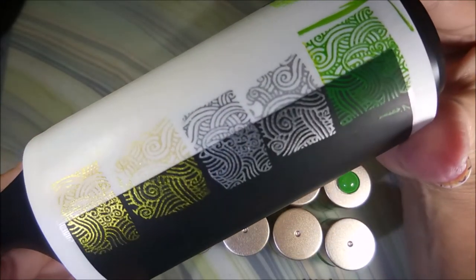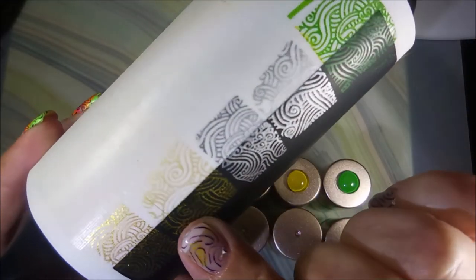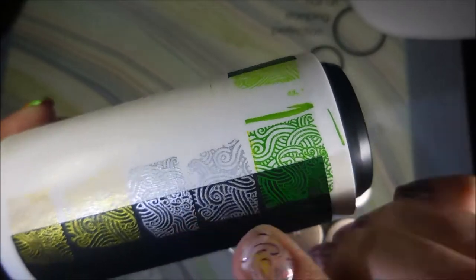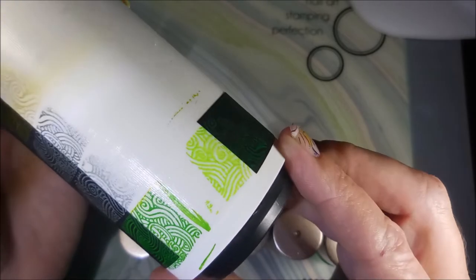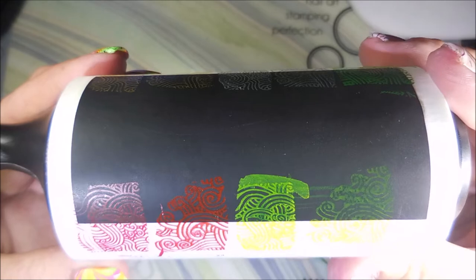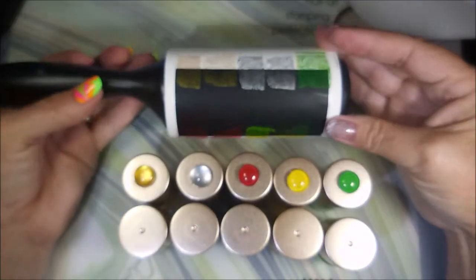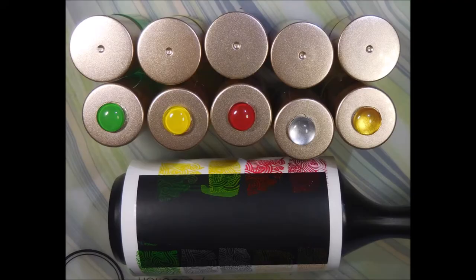Here are our close-up shots. The differences are very hard to tell, but the golds and silvers are different. It's surprising because I thought they were going to be identical. The most noticeable difference is the green, and then the red — the newer one shows up better over black. On the yellow, the older one shows up better over black.